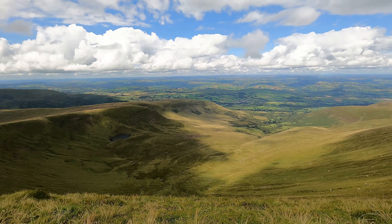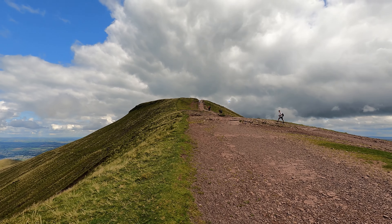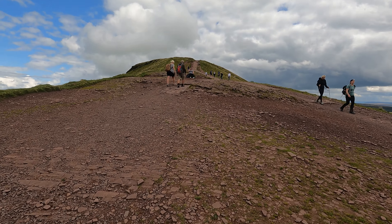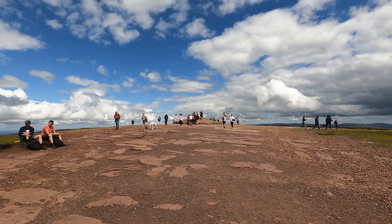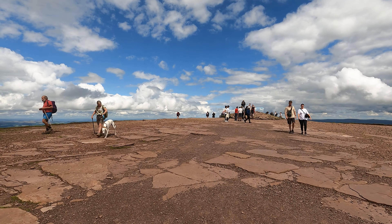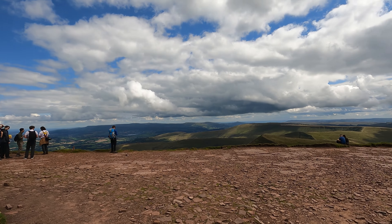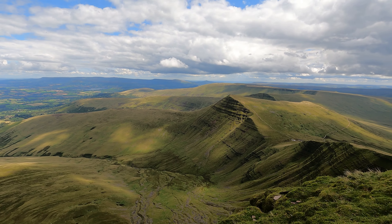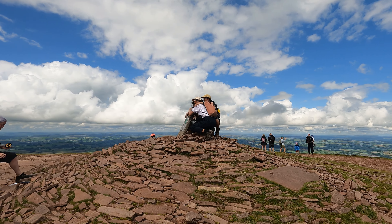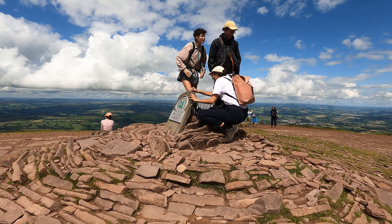And now it's the last tiny little push, just up those stairs — there's a nice big flat summit plateau on Pen y Fan. There we go, the flat summit plateau. Look at that — panoramic Brecon Beacons views. Gorgeous. I'm just touching the summit.